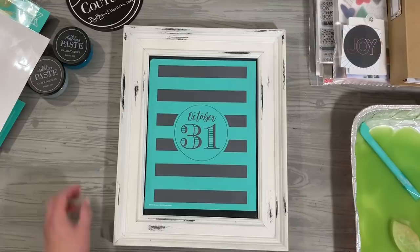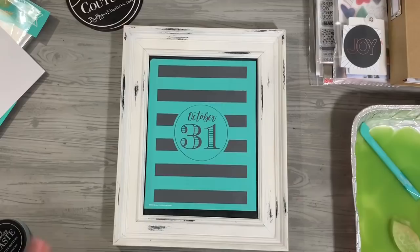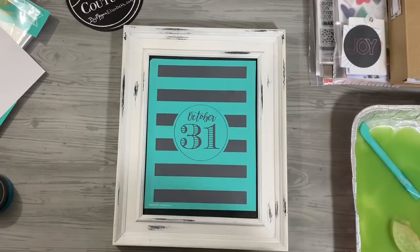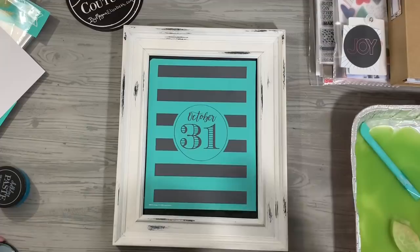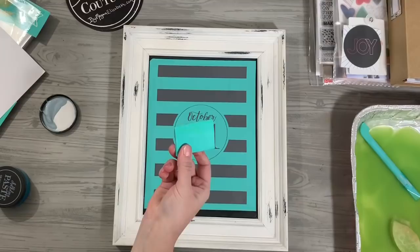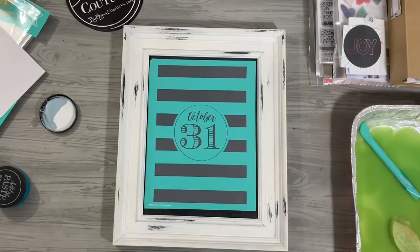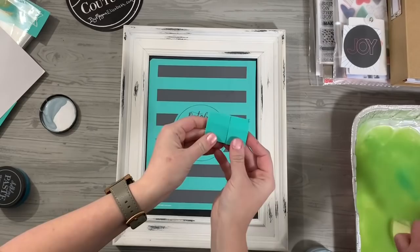I'm doing two colors: Ocean Mist on the outside and Peacock in the middle. By the way, I could not open the Peacock the other day because you were the last person to use it. For squeegees — you get the small squeegee in the designer kit, but I like to cut them in half because they're easier to work with. I'll cut one like so and then I have two squeegees for two different colors.